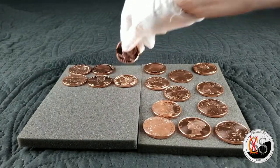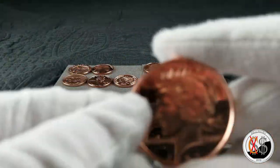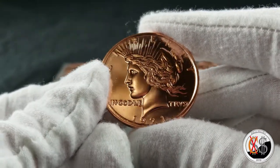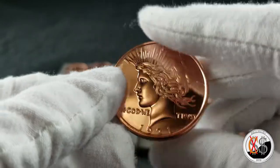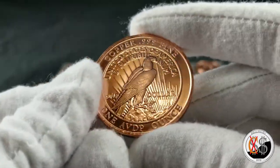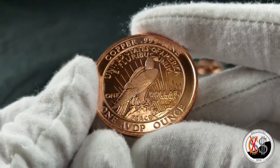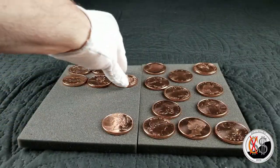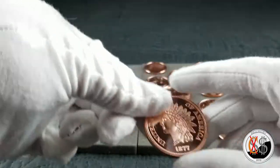Very nice. We got the peace dollar. And these six will have the different reverses. That's an interesting one. Hey, the indian head.